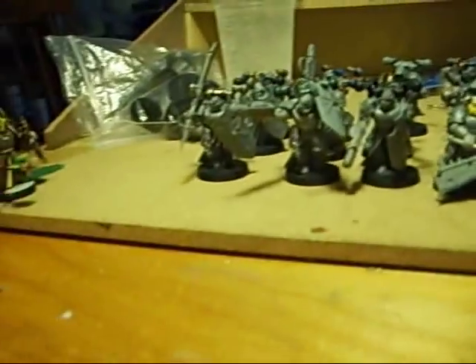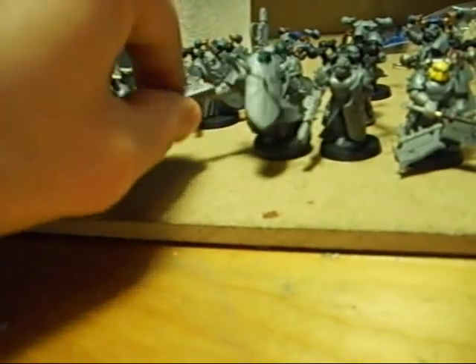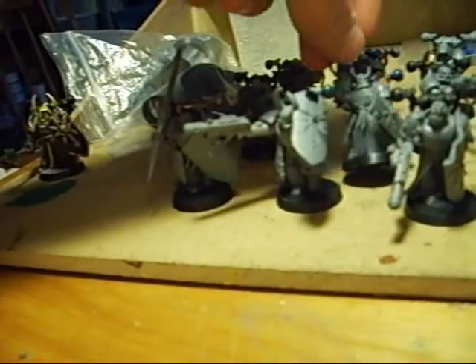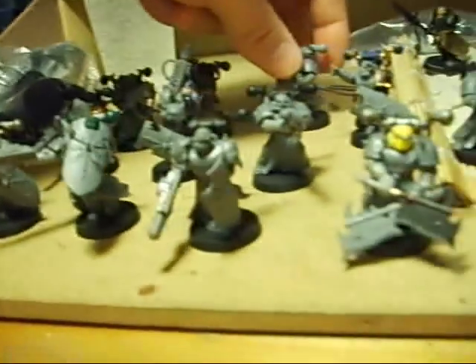Hello and welcome to another edition of Black Matt's Black Legion blog. Today I'm going to post about spraying models. I'm going to base coat them so I can start to paint them. I've gotten a little more of the build done which I will showcase later, but I'm at a point where I can progress now with the painting.